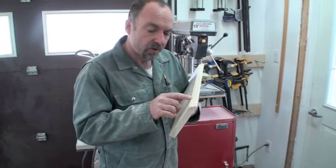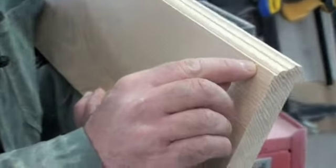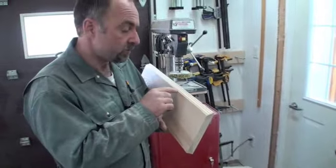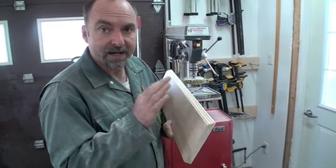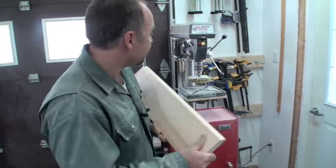The problem with this profile is that the corners are too sharp, and if you look closely you can also see there are some fuzzy wood fibers. Both of those things together — the sharp edges and the fuzzy wood fibers — are going to make for a bad finish and a less than ideal trim profile.